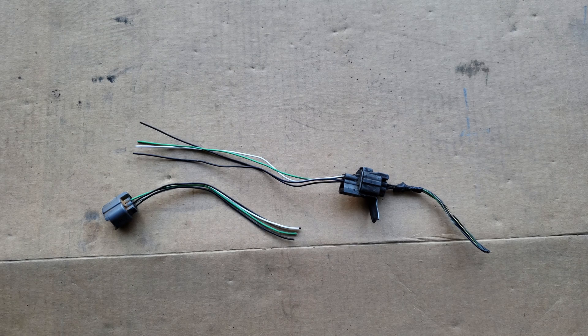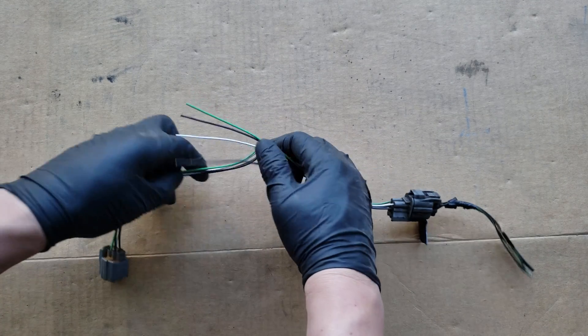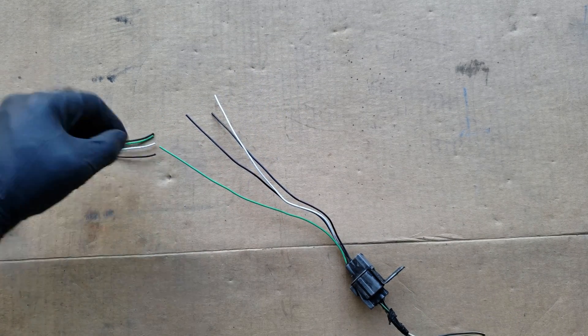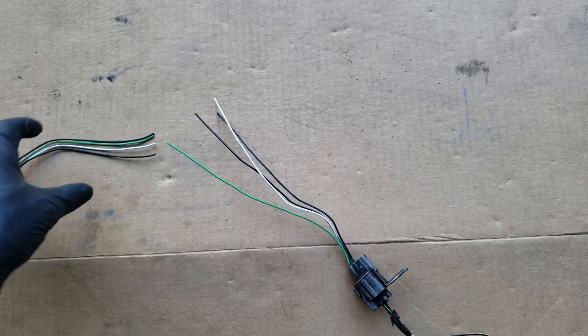Hello, in today's video I'll be showing you a variety of ways to connect wires together, which can be useful in many situations, such as installing a stereo, replacing the harness, fixing a damaged section of a wire, and so much more.